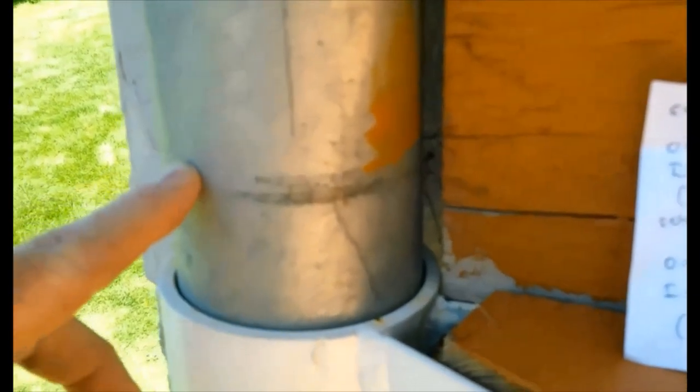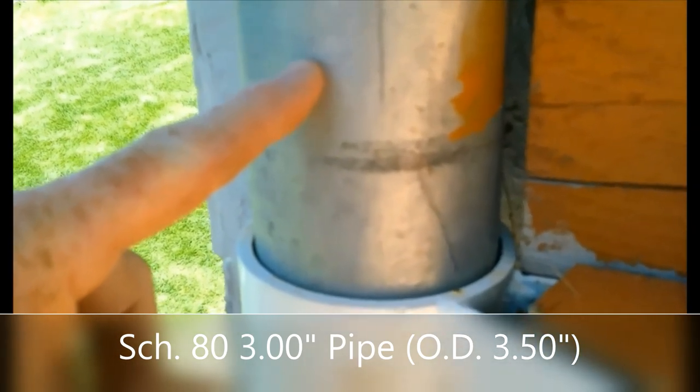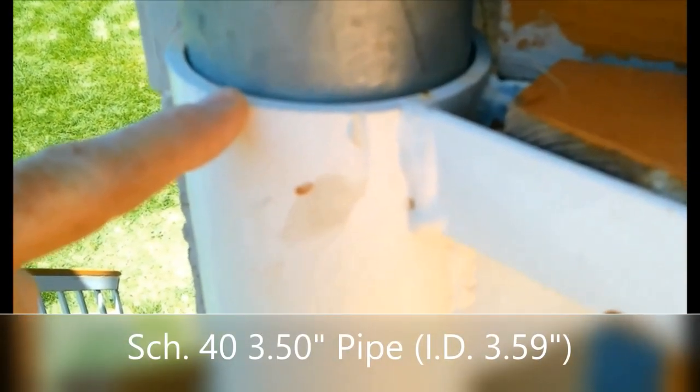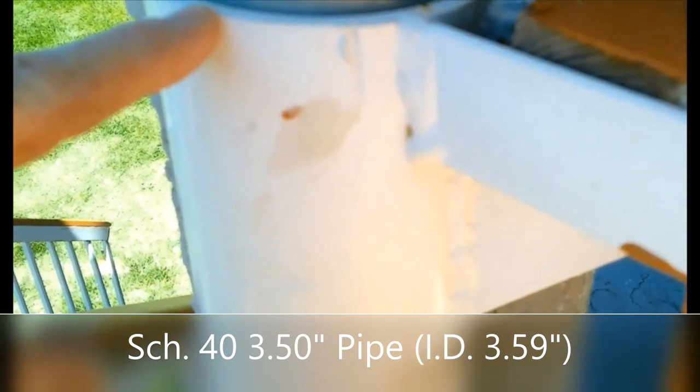The way this was engineered starts with a schedule 80 3-inch pipe, which has an outside diameter of 3.5 inches, an inside diameter of 2.9 inches, and a wall thickness of 0.3 inches. Once galvanized with a few mils of zinc it works out really well. It fits inside a 3.5-inch schedule 40 pipe, which has an outside diameter of 4 inches, an inside diameter of 3.59 inches, and a 0.22-inch wall. Once galvanized there's a really nice snug fit, allowing the stair pieces to slide over the main support with very little wobble. That's the basic support structure for this spiral staircase.